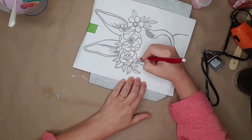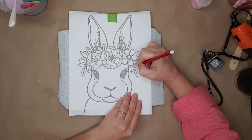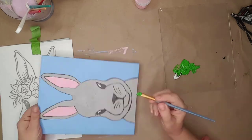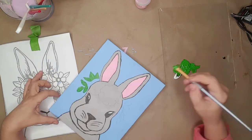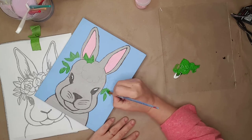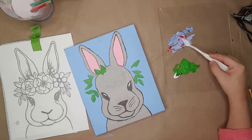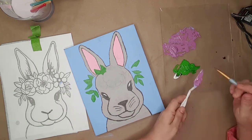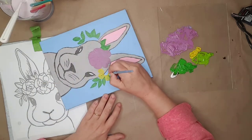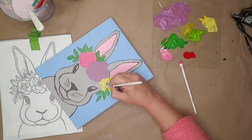I lined up the printed bunny as close as I could and traced over the flowers and the leaves. For the flowers and leaves I experimented with different mixtures of colors. For the leaves I mixed white, green, and yellow, and then painted them in. I used some of the original pink I had mixed up, combined it with blue and red to get a purple, and started painting in the purple flower. I started with yellow for the sunflower but it was too transparent, so I added a little white and painted over the yellow flower.